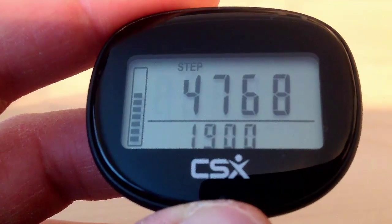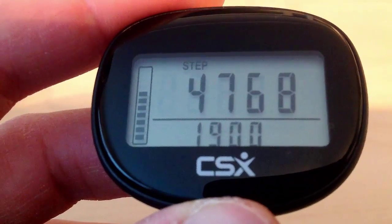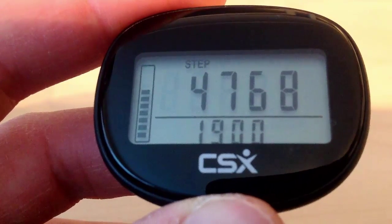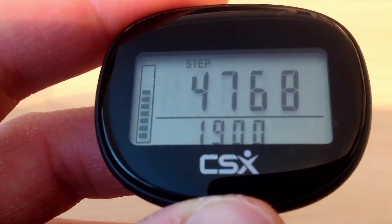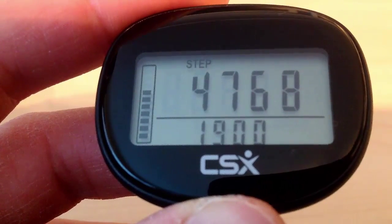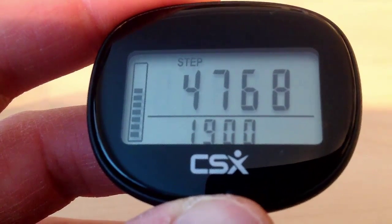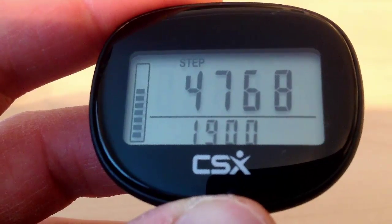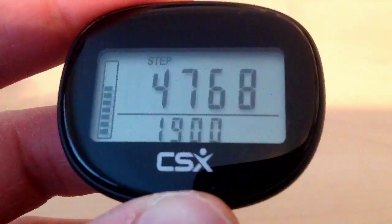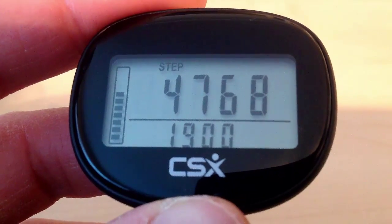A tip for getting the most accurate step count is to make sure the pedometer does not wobble or bounce around, as this may add extra steps. For instance, if you are hanging the pedometer around your neck, put it under your clothes to hold it tight to your body. Another useful feature is the 10 steps error correction, which ensures it is counting steps when you are actually walking. The pedometer waits until you have walked 10 steps before it starts counting, and will then start adding those steps from 10, 11, 12 onwards.